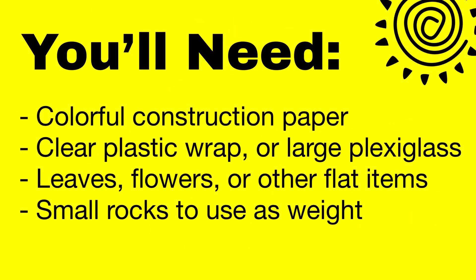Sun prints can be created anytime there is sun. You'll need colorful construction paper, clear plastic wrap or large plexiglass, leaves, flowers or other flat items, and small rocks to use as weights.